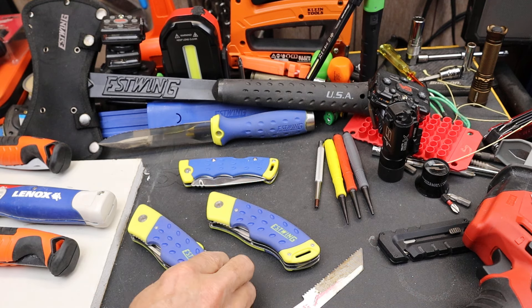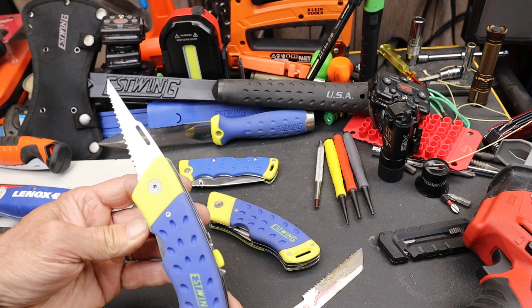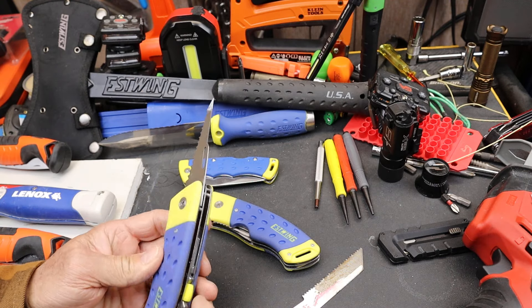Howdy folks, Doc here with Last Best Tool. S-Wing has a jab saw in their kind of pocket knife format — a folding saw that also has a utility blade.